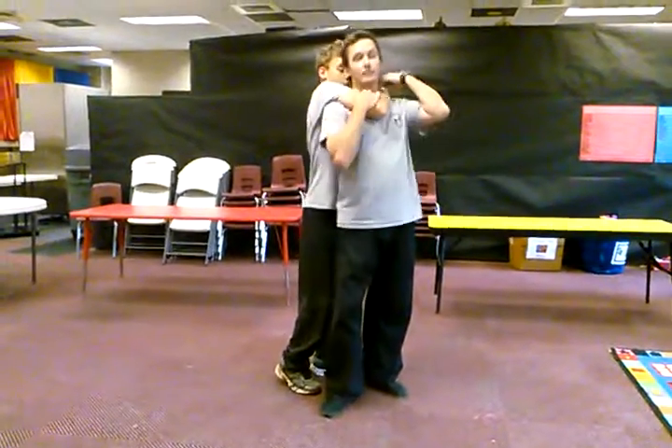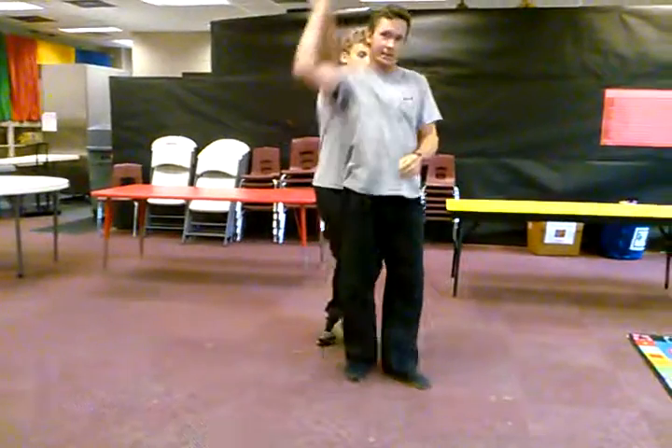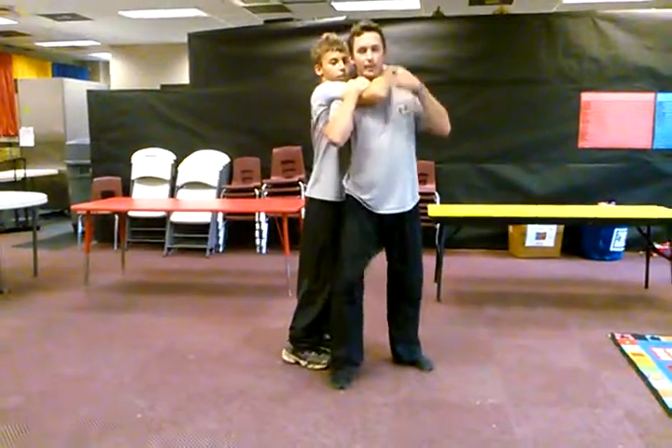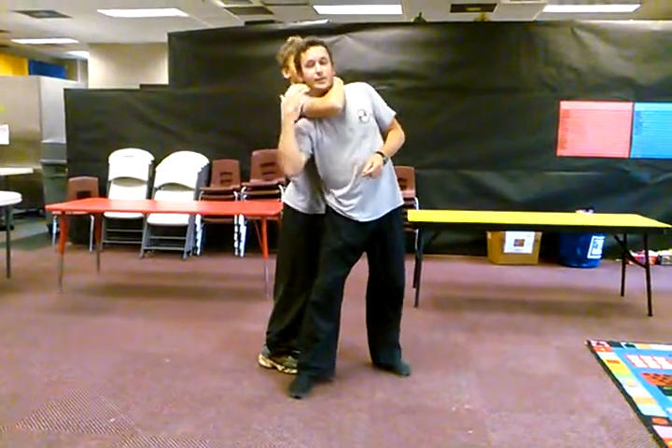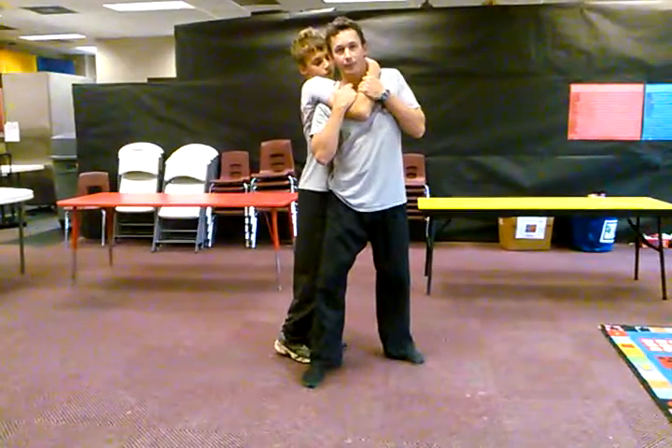Now reach up and grab. The way that works is, of course, you've got to have the rear choke. You want to go ahead and grab — depending on whichever arm they're catching you with — you want to grab their bicep and their forearm so you can have a little bit of breathing room.